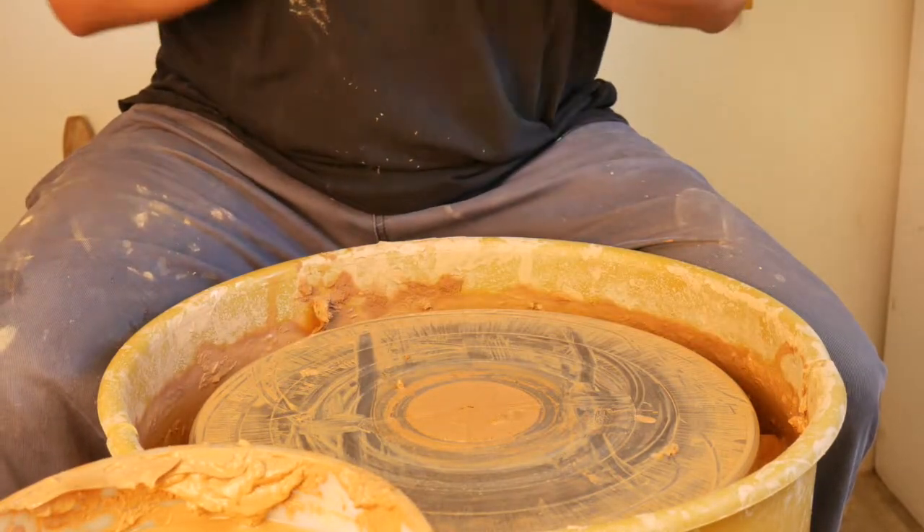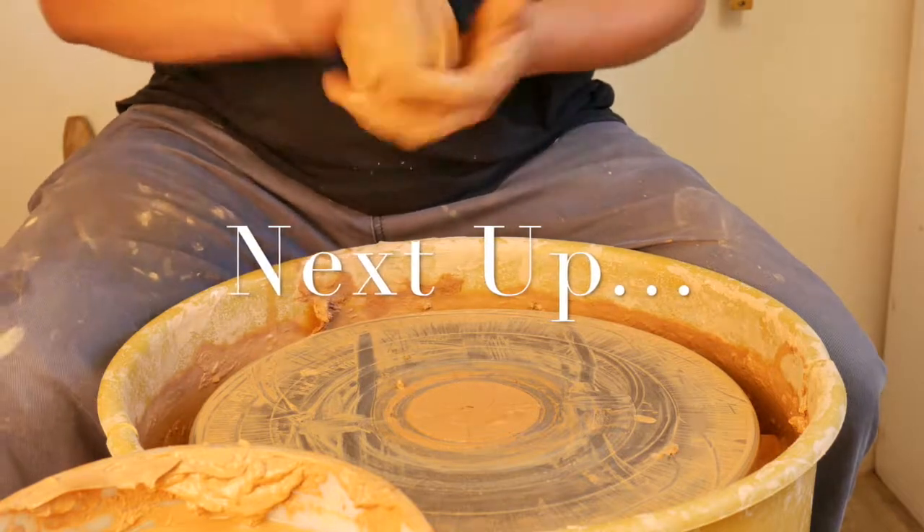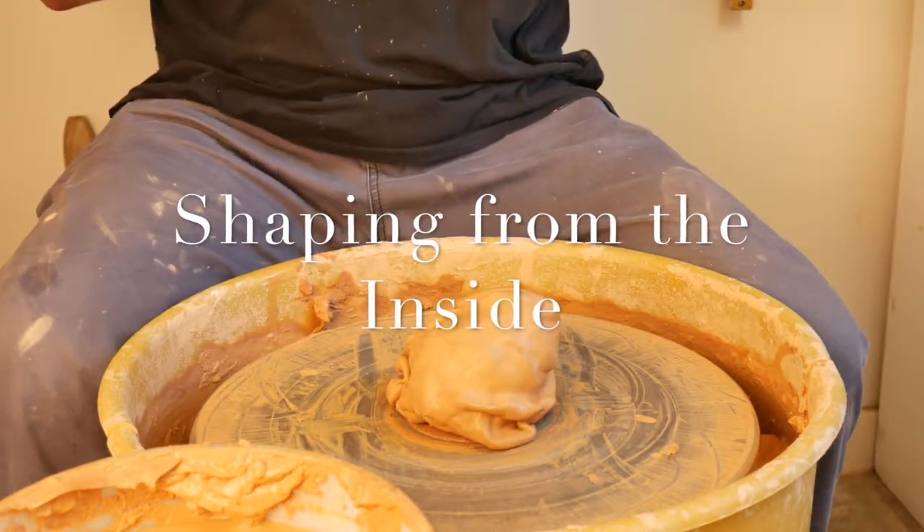I hope this shaping technique helps you. We'll go over some more in a few.